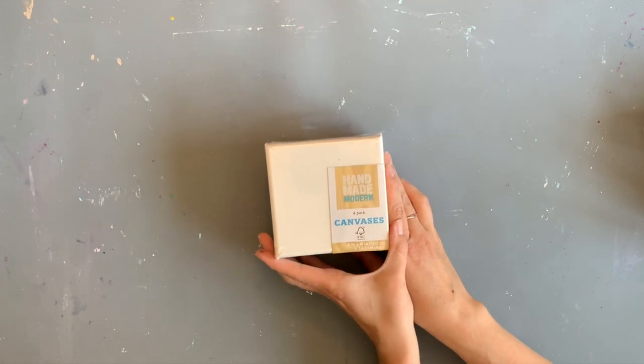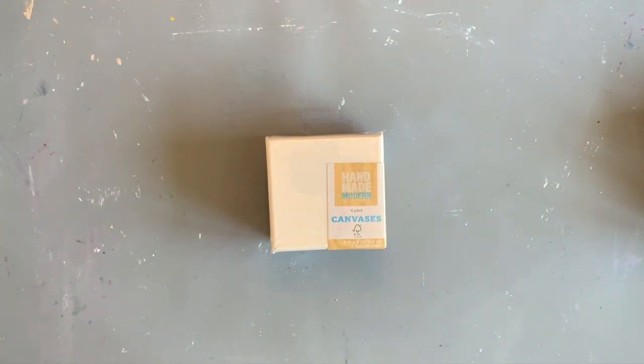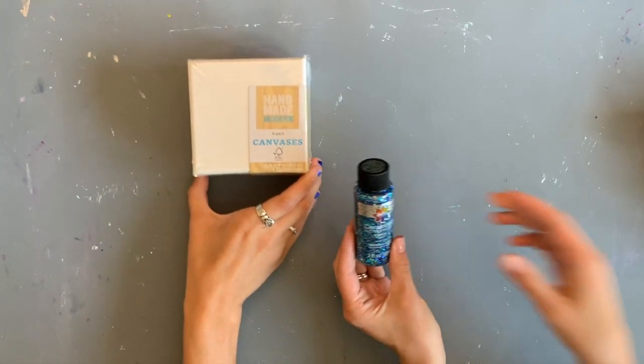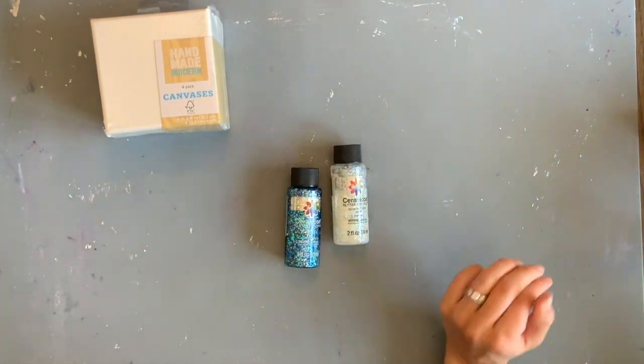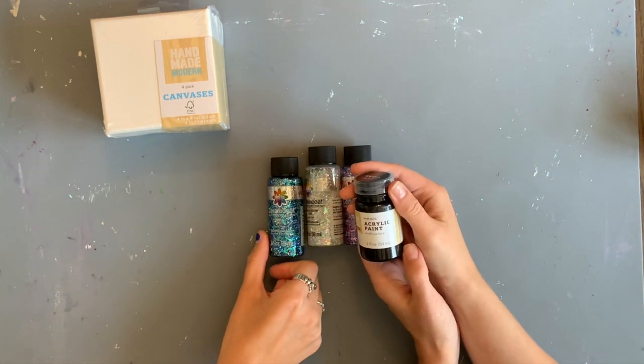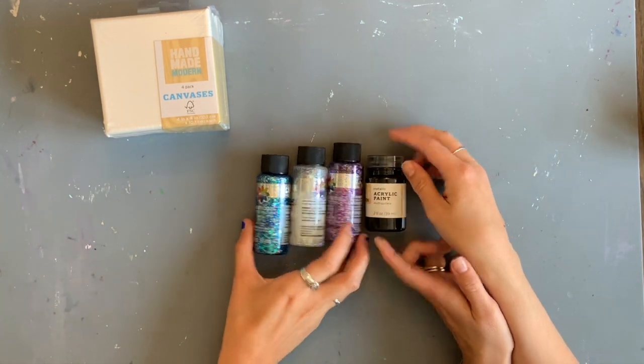Today I'm here with my sister Rose. I wanted to use some cheap supplies that I got at Target and at Michael's, and we're each gonna use them in whatever way we feel like. First are these little canvases, all from Target. I got these glittery paints from Target — that one's my favorite — and this black paint because I thought it would look cool on top of black.